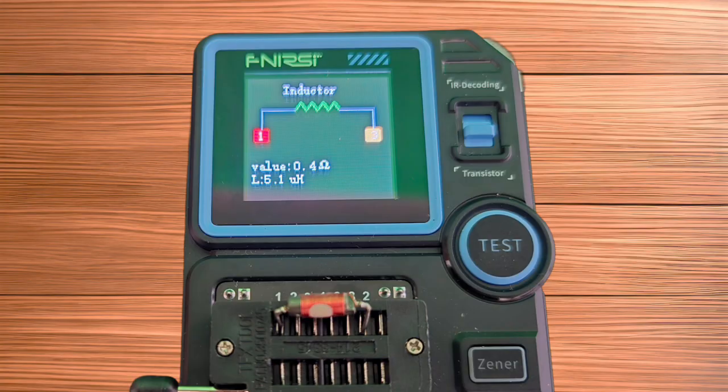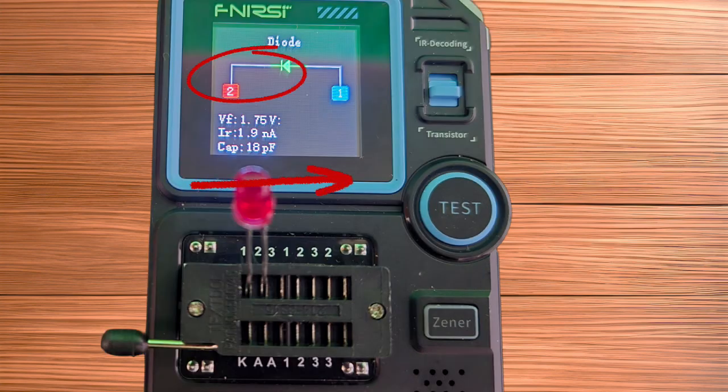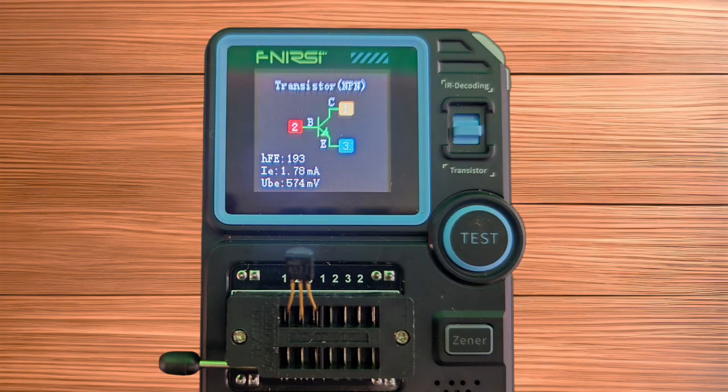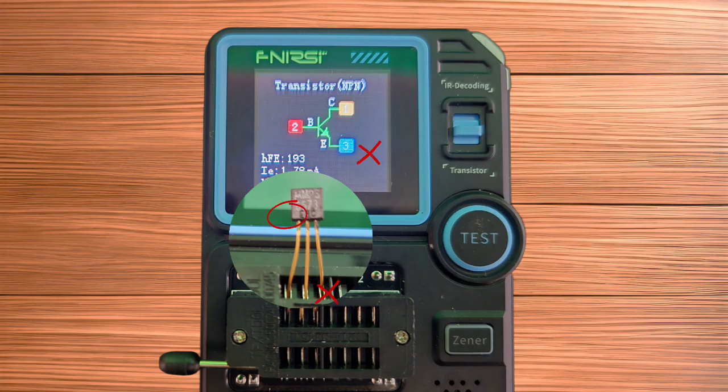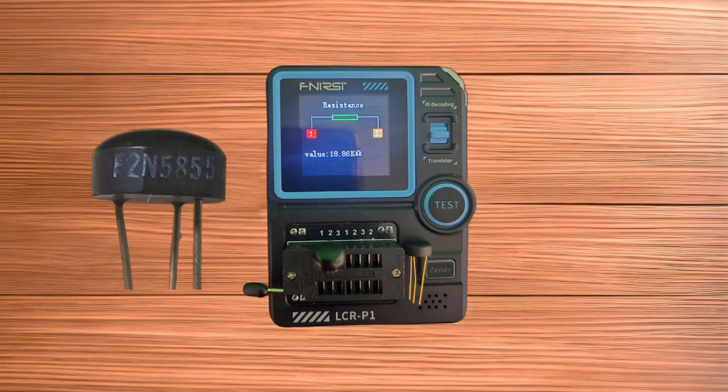Next up is an inductor bridging from pin 1 to a distant pin 2. Back to semiconductors, we have an LED inserted two ways. Here we have an NPN transistor with a symbol error to be discussed later, followed by a PNP transistor and a dead one for contrast.